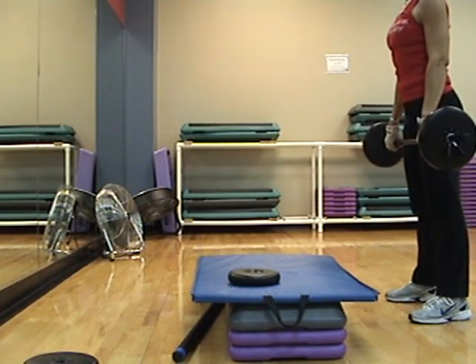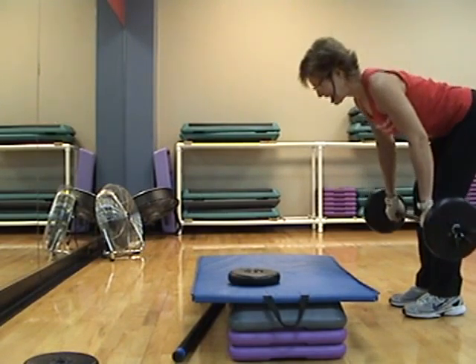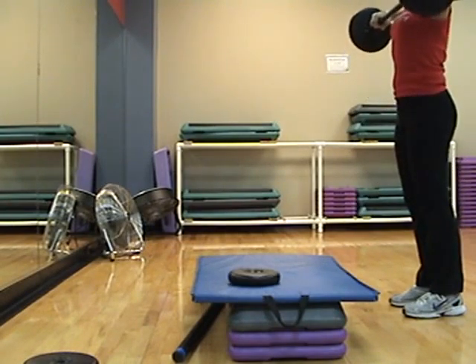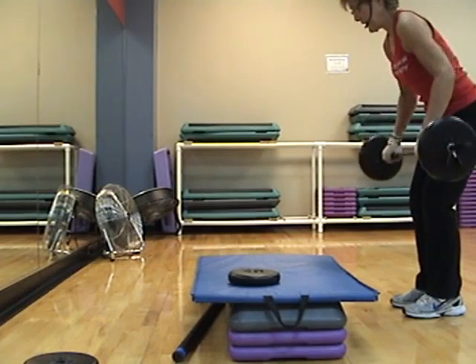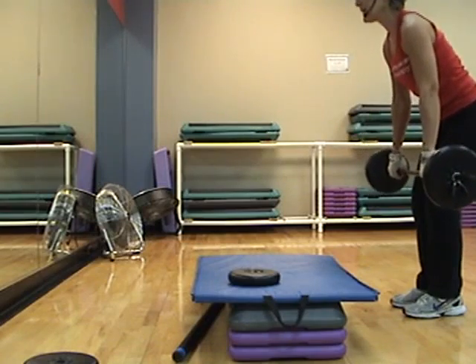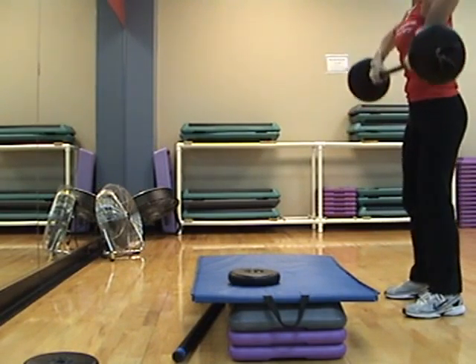Good job. I thought the song was over — I messed up. Deadlift, two. Up right row, two. Regular row, three. Three, two. Get ready — clean and press, single. Here we go. One, two, three, four.